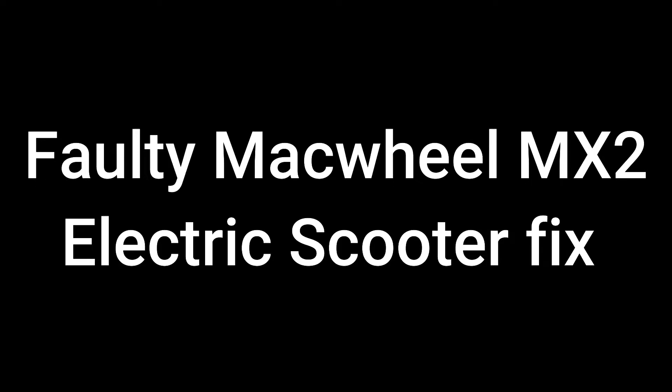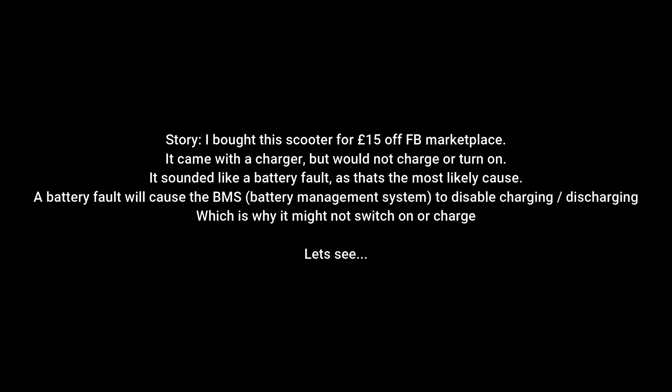Faulty Mac Wheel MX2 Electric Scooter Fix. I bought this scooter for 15 pounds on Facebook Marketplace. It came with a charger but would not charge or turn on. It sounded like a battery fault, as that is the most likely cause. A battery fault will cause the BMS battery management system to disable charging or discharging, which is why it might not switch on or charge.